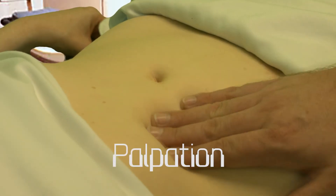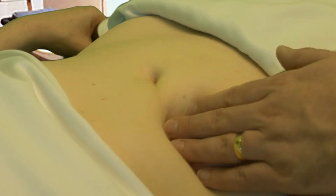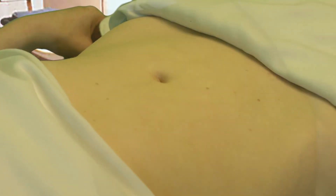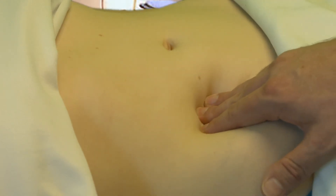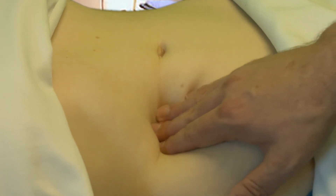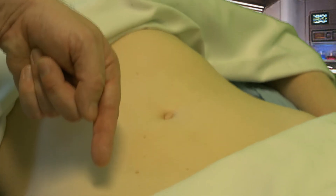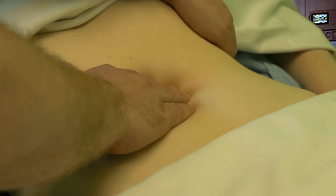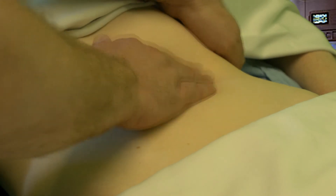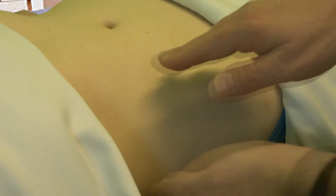Let's look at palpation. We're going to press all over the abdomen with one hand, palpating lightly at first and then more deeply, looking for tenderness. The liver is here, and it enlarges in this direction, so we start palpating for the liver from here. We ask the patient to take a deep breath in, pressing as the patient inhales, and we move up towards the ribs. The spleen is here and it enlarges this way, so you put your left hand over the ribs and palpate with the right hand as the patient breathes in and out. The kidneys are located here and here, and are palpated by feeling from in front and behind at the same time using both hands.